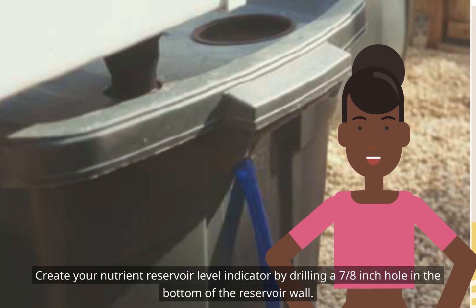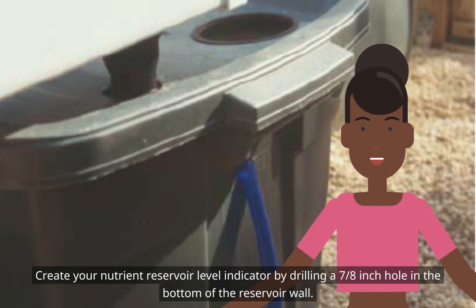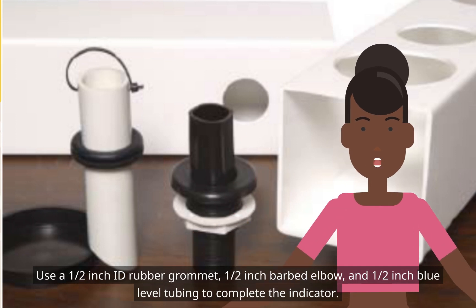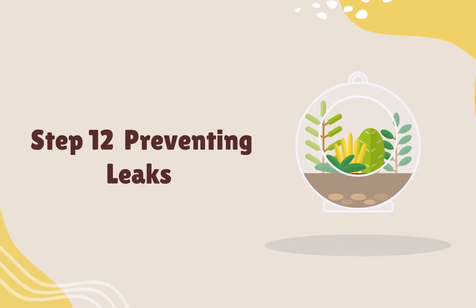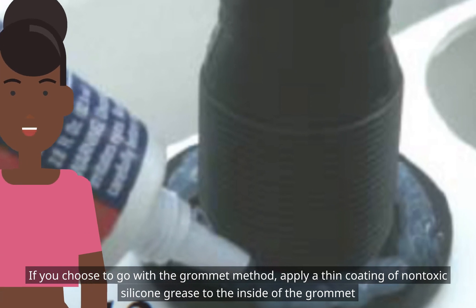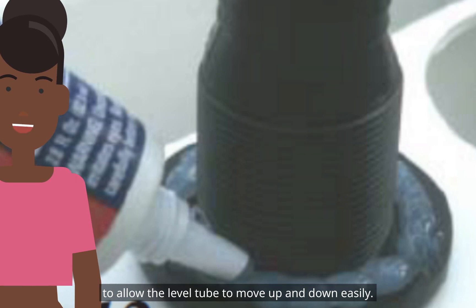Create your nutrient reservoir level indicator by drilling a 7/8-inch hole in the bottom of the reservoir wall. Use a 1/2-inch ID rubber grommet, 1/2-inch barbed elbow, and 1/2-inch blue level tubing to complete the indicator. If using the bulkhead fitting, seal with aquarium-safe silicone sealant to prevent leaks. If using the grommet method, apply a thin coating of non-toxic silicone grease to the inside of the grommet to allow the level tube to move up and down easily.